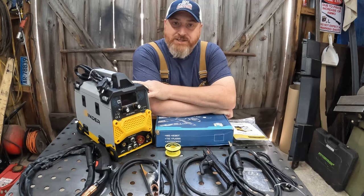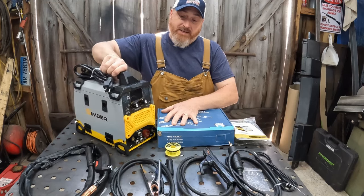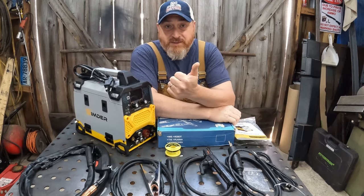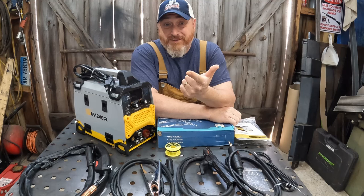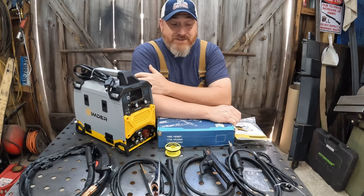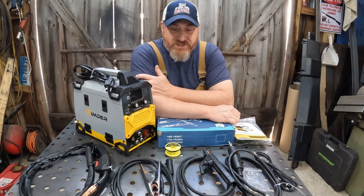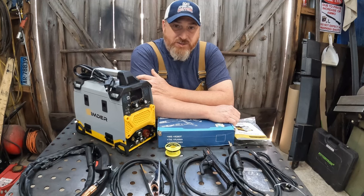This is a multi-process unit. It is very small, compact, and lightweight. It is a MIG welder, a lift start TIG welder, an arc welder, a plastic stapler — I'm going to explain that — and it's a soldering iron. So if you're a home hobbyist, this thing may have a lot of functions that you find useful.